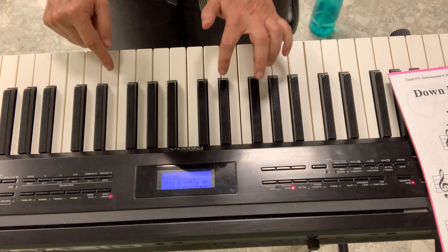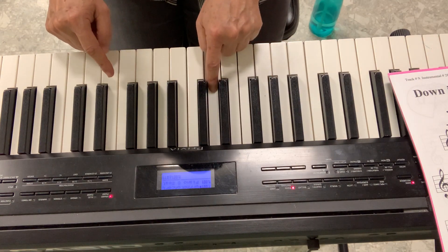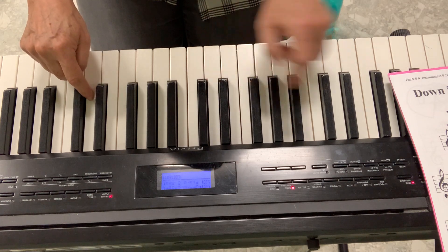It's easy to find D because it's between two black keys. So this is my middle D, and this is my high D. But I'll play the high D only when I say pop.